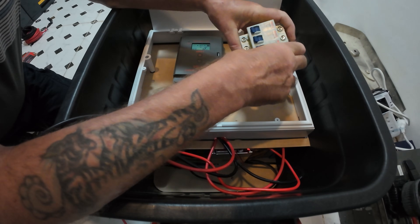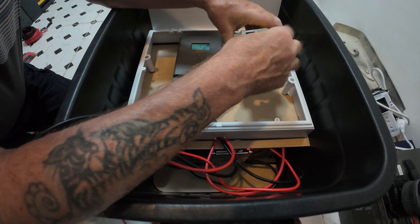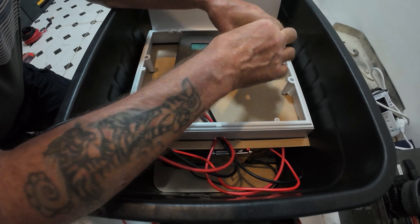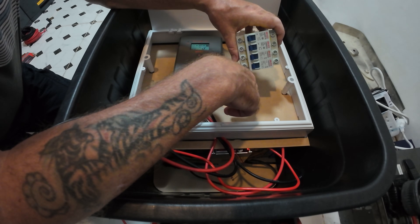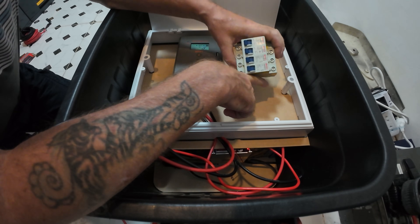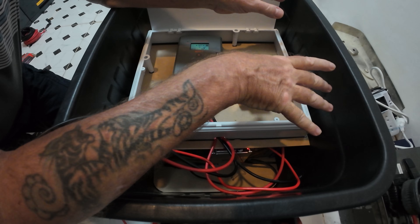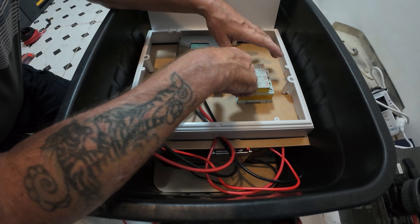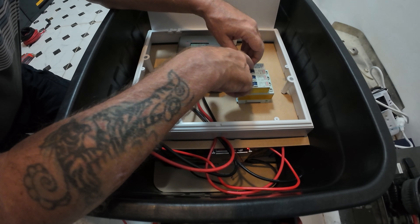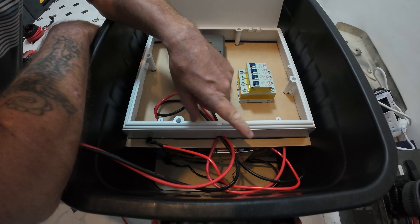They've got to go to a breaker — I think a 16 amp. It really should be a 6 or 10 amp maximum because it's only about 6 amps maximum output, but you can't get those sizes easily. So I'm going to use a 16 amp because it will never go above that. I'm going to add another two panels I think, so that'll give me something like 12 amps output.